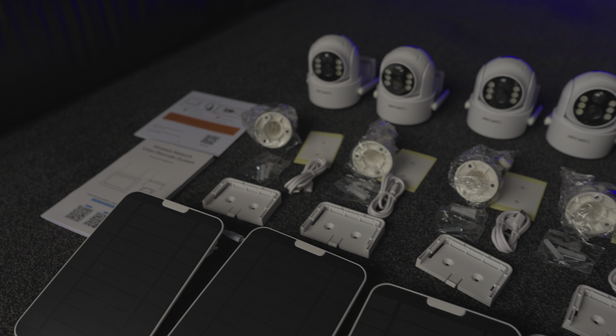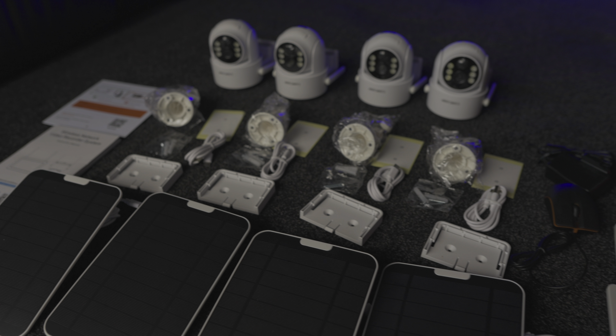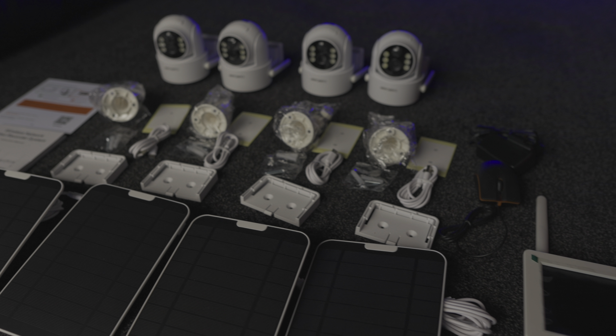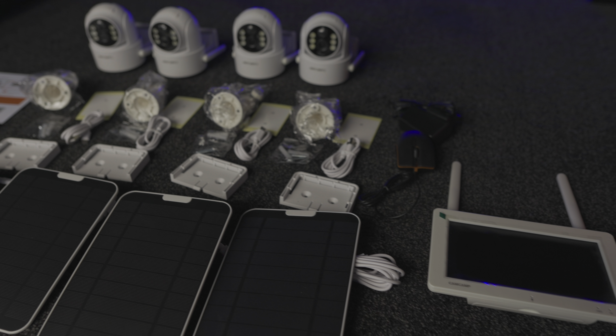Hey everyone and welcome to another video. Today we're checking out a product from a company called CamCamp — this is their SC44 all-in-one NVR system, a four-camera security system that comes ready set up in the box.